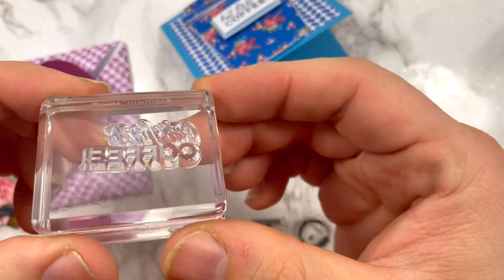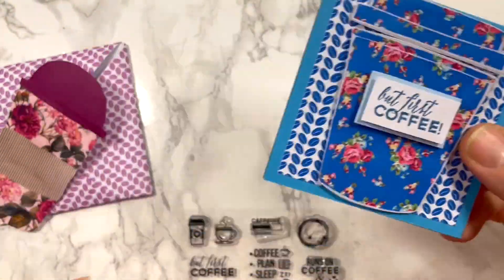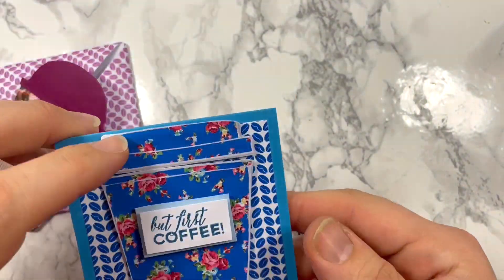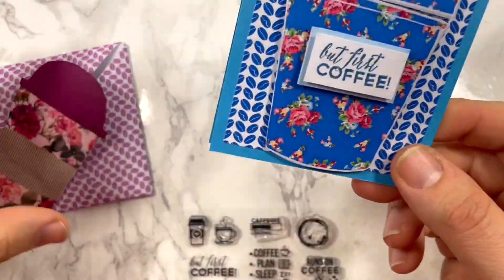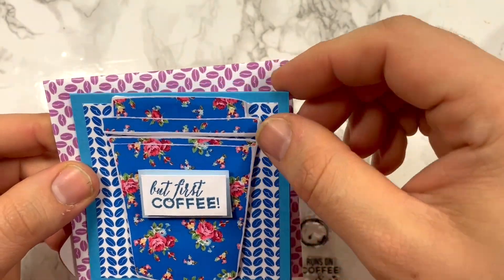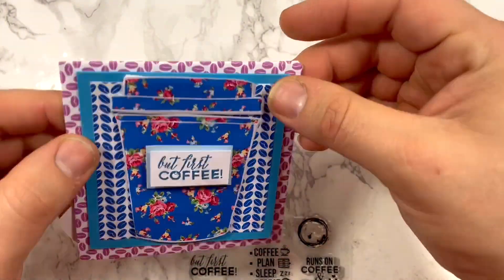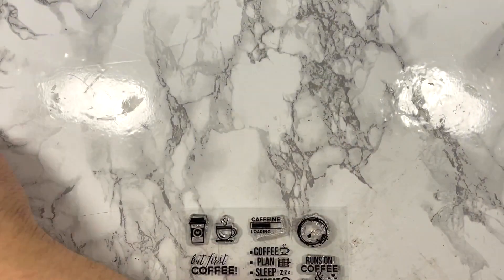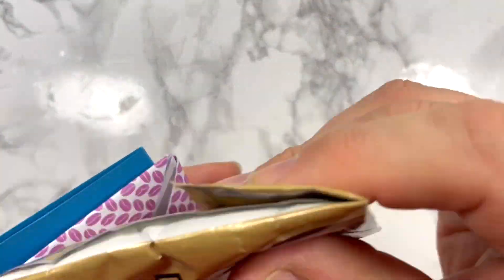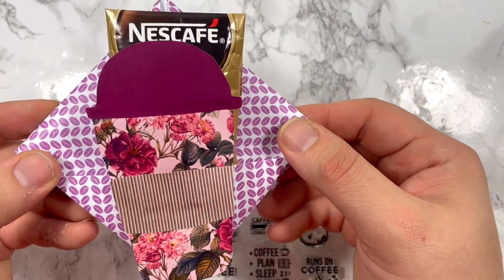I used one of these blocks and stamped on that — so yeah, you get a little card that you can use as a gift card, or as a voucher, or anything you want. You can use some glue dots on the back so the person knows they can just pull out the card. Then you just put your coffee pouch in, and that is a little treat — what do you guys think?